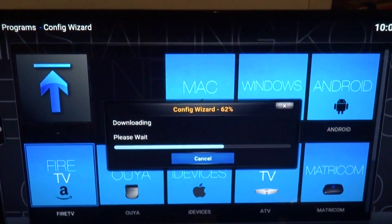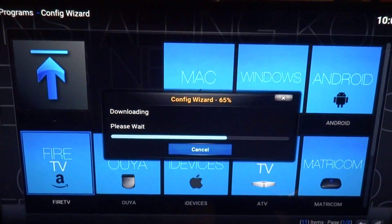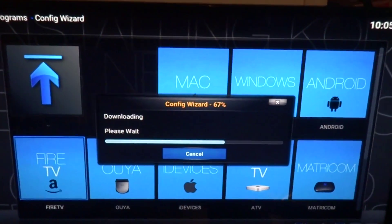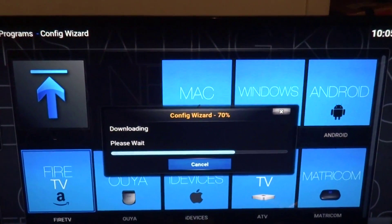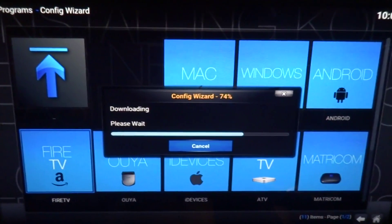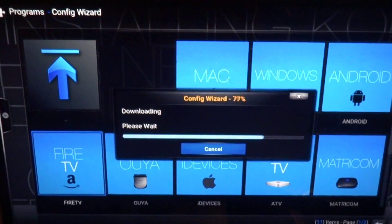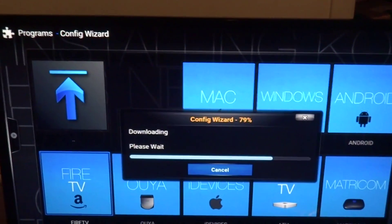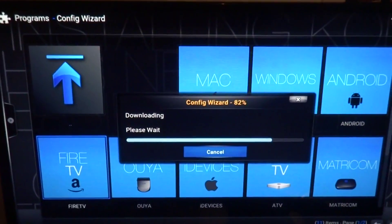I'm just doing this to help everybody out. There are too many people selling Fire Sticks with Kodi saying they're jailbroken for a lot of money — people are getting ripped off. They're paying $200 for a Fire Stick with Kodi on it, which is ridiculous.